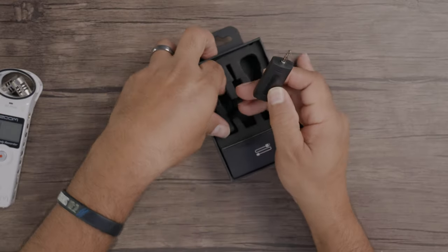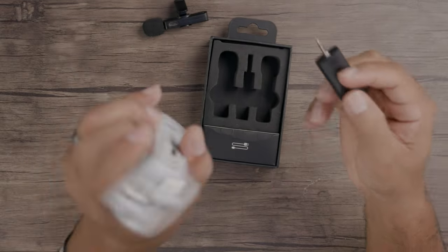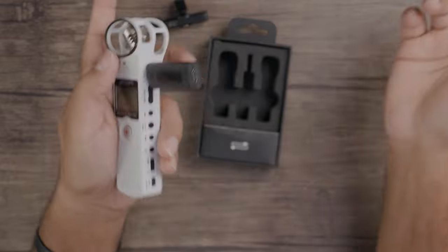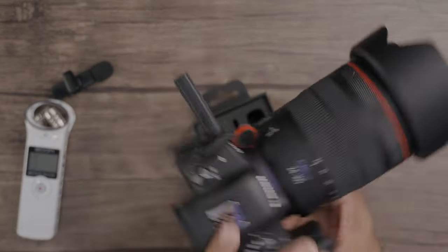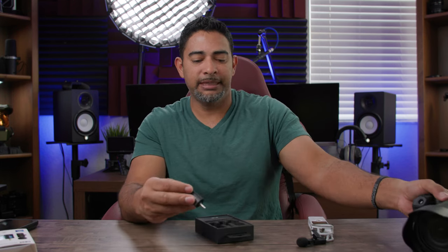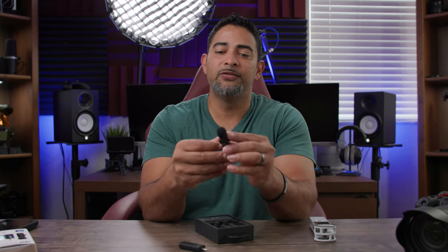Here is our receiver. Real simple — just plug it into a source, like this recorder, like that, or into your camera, like that. Really simple. As I said before, plug and play. And here is your lav mic itself, with a clip right here.